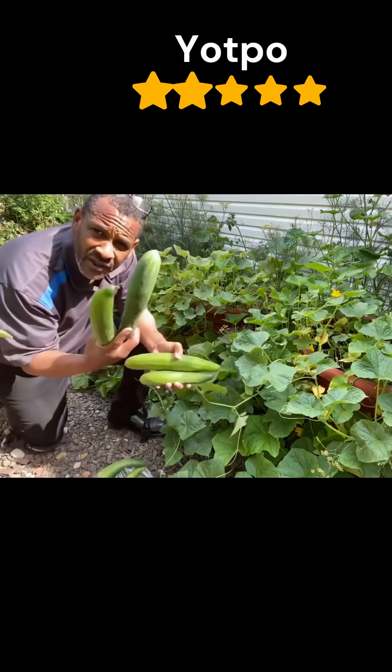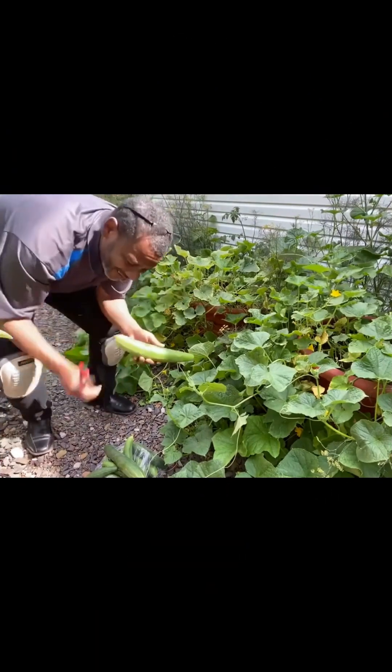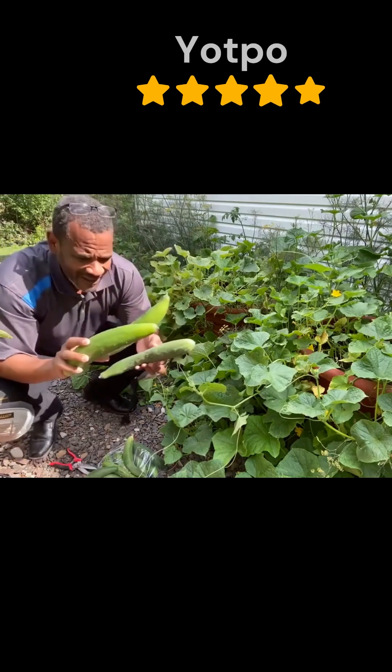If you want real food that makes a difference in your life, that's really nutritious, then you must get a torpedo pot. What my torpedo pot did is growing cucumbers like you've never seen before. I bet you can eat this. Isn't that amazing?